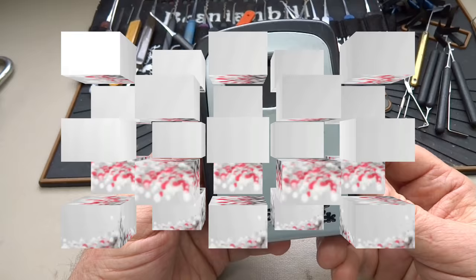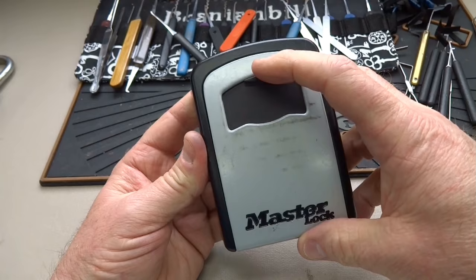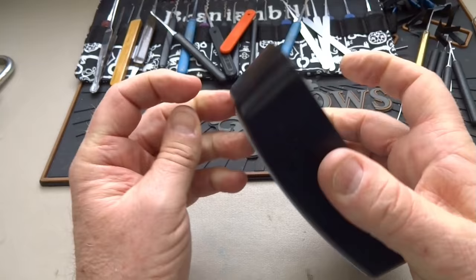Wayne Winton sent this to me from Colorado and asked me to show you how easy it is to get into these Master Lock combination locks. There's no model number I can see anywhere on this thing, but it doesn't matter. You'll know it when you see it. There's a little weather window here — you pop it open and that exposes the combination. It's unshielded, so you dial in your combination, pull this little lever down, and you're in. You can see it's locked right now and doesn't come open.